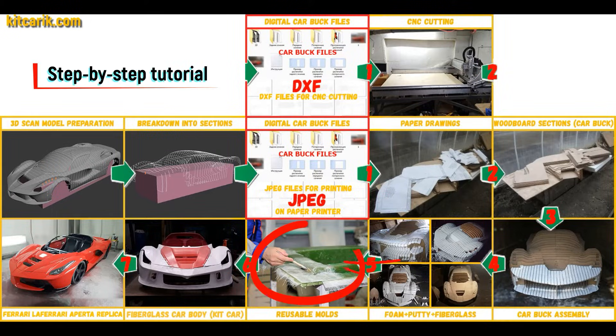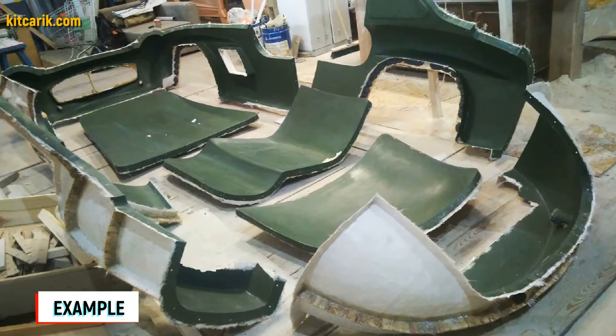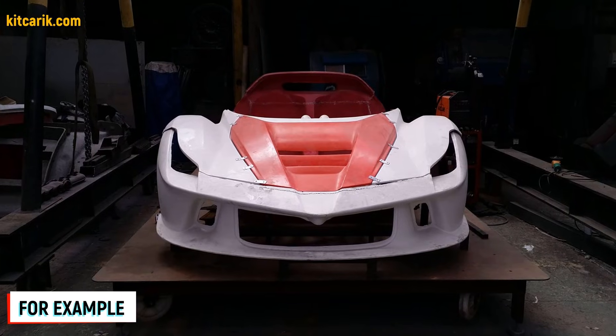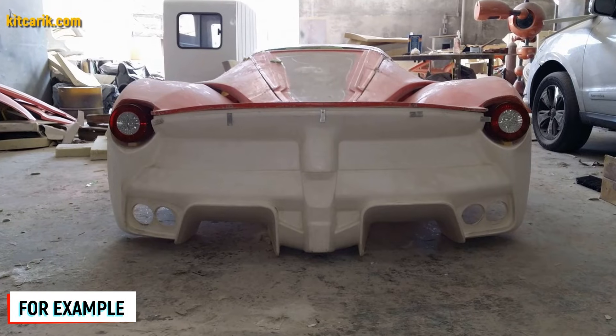Next, you need to make fiberglass molds for the further production of a fiberglass body — a kit car. The main thing is that once you make fiberglass molds, you can make many fiberglass bodies. The fiberglass car body is made from the resulting fiberglass molds. All you need is epoxy resin and glass material, which is nowadays available to everyone. There is nothing difficult about working with fiberglass.